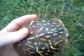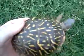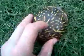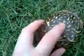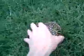A western ornate box turtle's shell is black and yellow and has a line over here, here, here — it has these all over its back. And its eyes are red. That's a male.